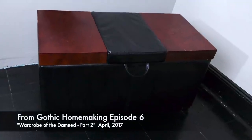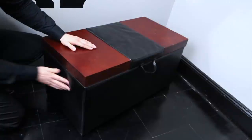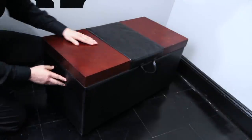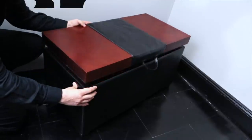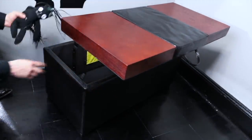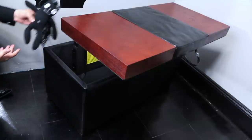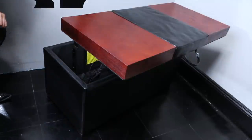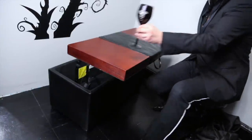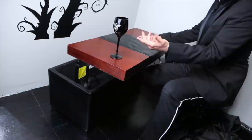It all starts with a storage ottoman. These storage ottomans tend to have a hard wooden top and soft leather sides. Say you have a friend who needs a hiding place — you can just throw them right in there and they'll be out of sight. Furthermore, you can grab yourself a chair and pull it up, and you've got yourself a table.